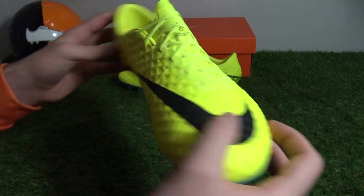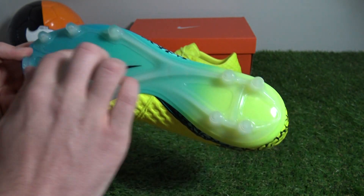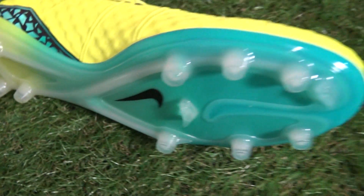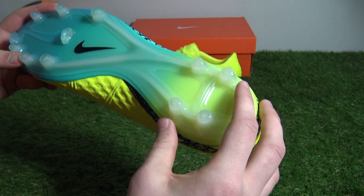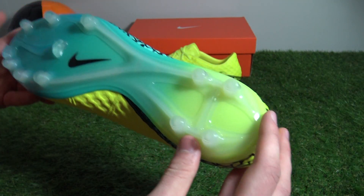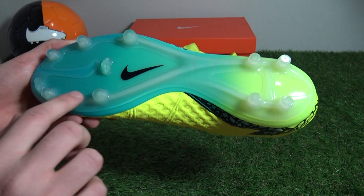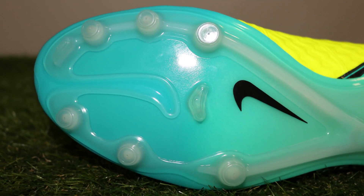Flipping over and taking a closer look at the outsole, we can see that the Finish continues the same glass nylon split sole soleplate as previous Hypervenom boots, which also uses both conical and bladed studs for rotational traction and braking speed respectively. The heel region has four conical studs, and at the front there are six more conical studs and two bladed additions, which are there for acceleration and braking purposes.